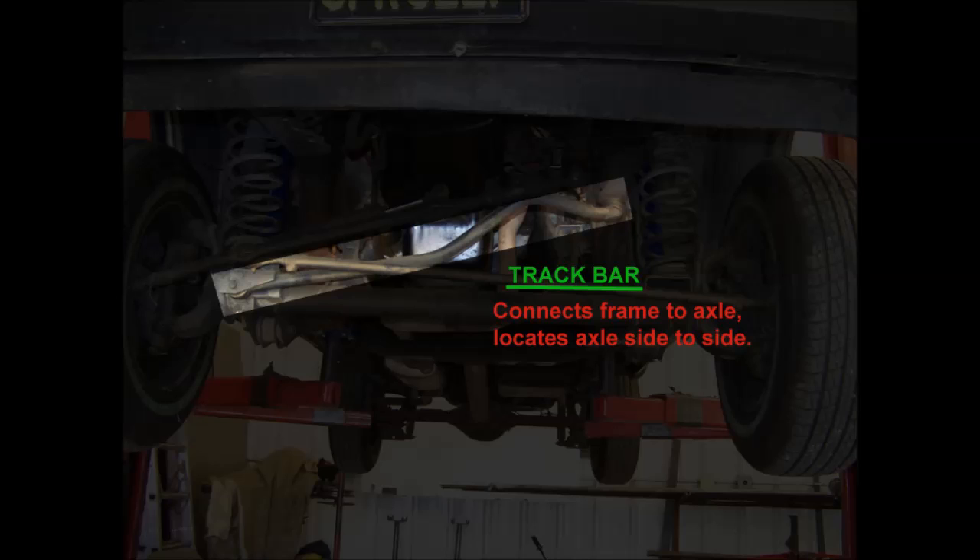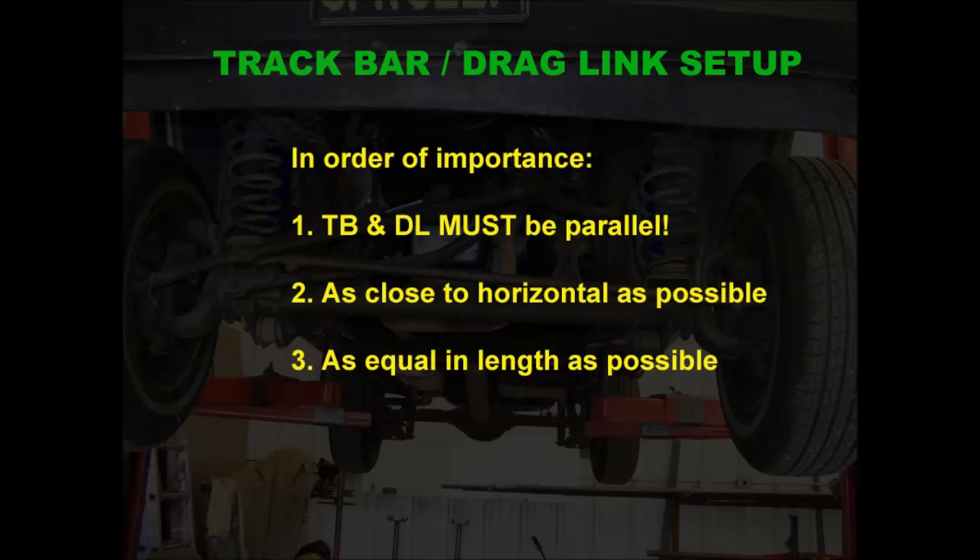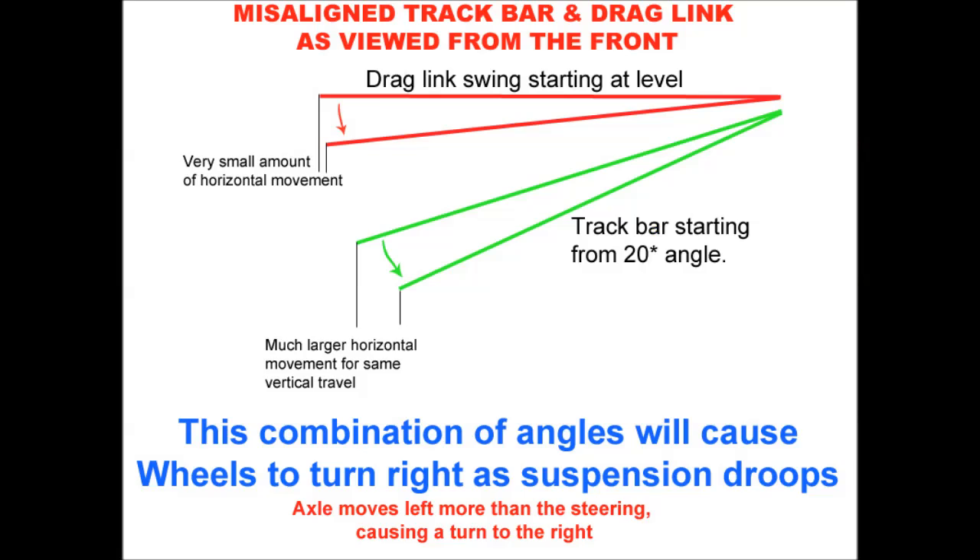As your suspension cycles up and down through its travel, the drag link and the track bar will travel in an arc because they're fixed at one end and travel up and down with the axle on the other end. There are three things we're looking at. The first one, and by far the most important, is that the track bar and the drag link have to be parallel. If they're not parallel, the two linkages are traveling on different arcs and as your suspension compresses, the axle is going to move in a different direction from your steering — causing your wheels to move back and forth and causing bump steer.